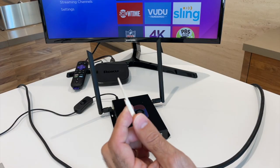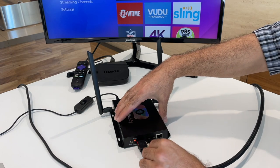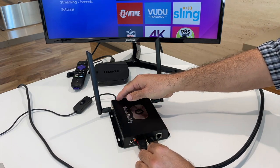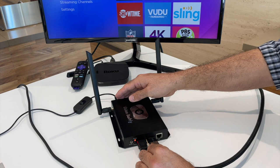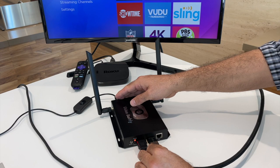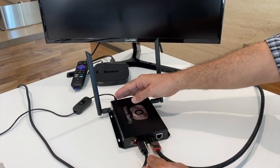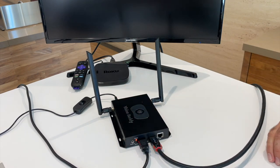If that method doesn't work, you should reset the transmitter by getting a pin and pressing the reset button in the front of the device, located between the two HDMI inputs. Press the button until you lose the image on the TV and then remove the pin. After a couple more seconds, the image will come back and the transmitter will be reset.